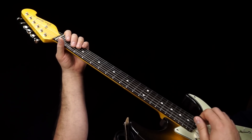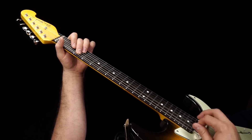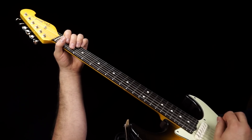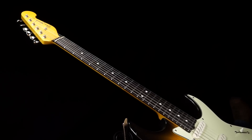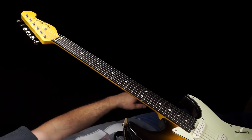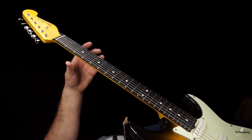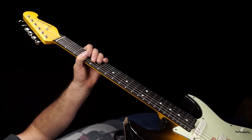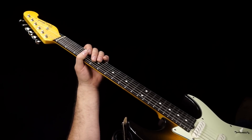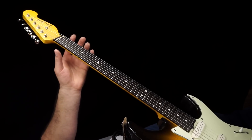Do that again one more time, a little bit slower. Now, that is hard enough to play at full speed, but we're going to make it even more complicated by leaving out some of the rakes. All of the notes that we play are going to stay the same, but we're going to leave some spaces at some other spots to give it a little bit more of a hiccuping sound.